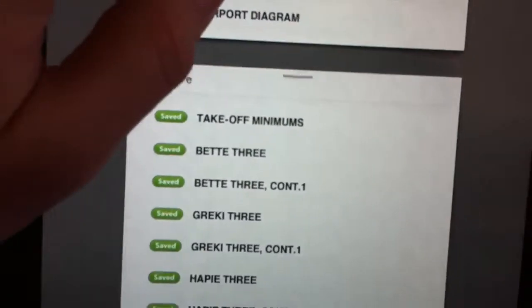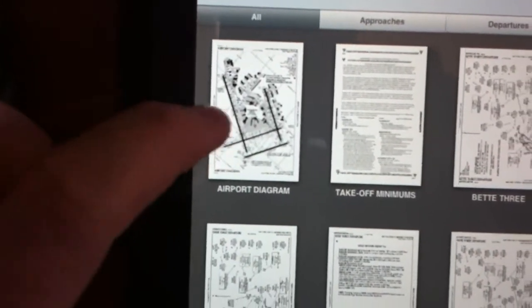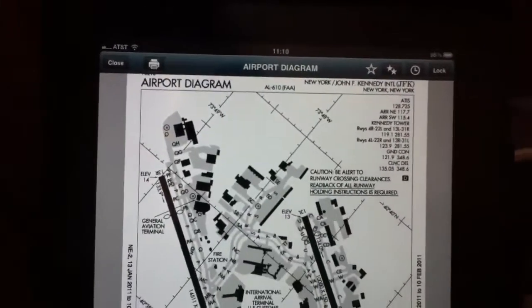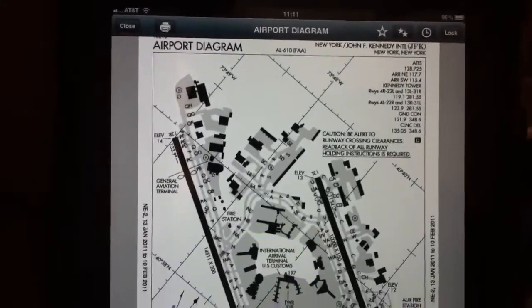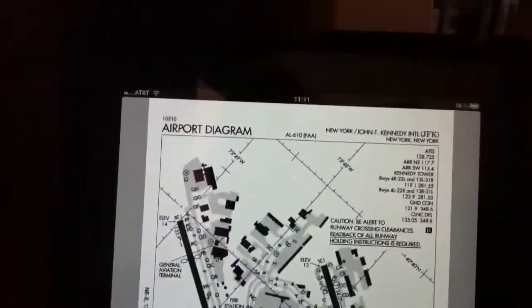For a quick example, I'll show you something from the grid. If I want to take a look at the airport diagram for JFK airport, I go ahead and click on the diagram. The airport diagram is nicely displayed right here on the iPad.